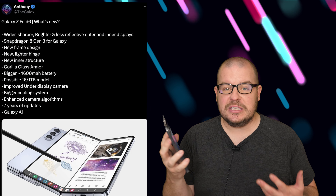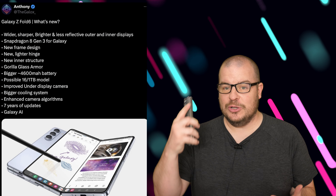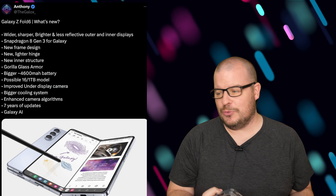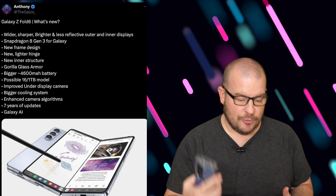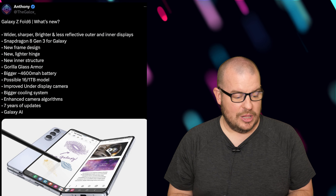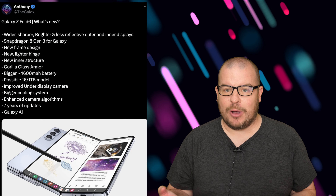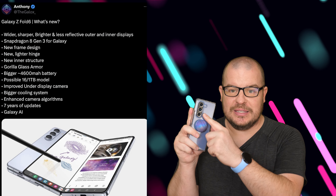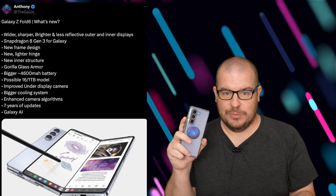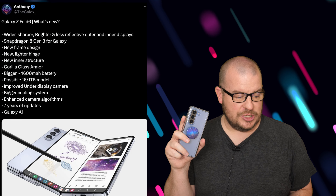A bigger cooling system — we saw it with the S24 Ultra, it's much bigger — and you'll see it on the Z Fold 6 because of the Snapdragon 8 Gen 3. That in turn gives you better performance over the long run, better battery life, and just a better overall experience. Enhanced camera algorithms are probably a given too — you should see basically the same cameras, but the algorithms overall should be improved with AI and the overall software experience.